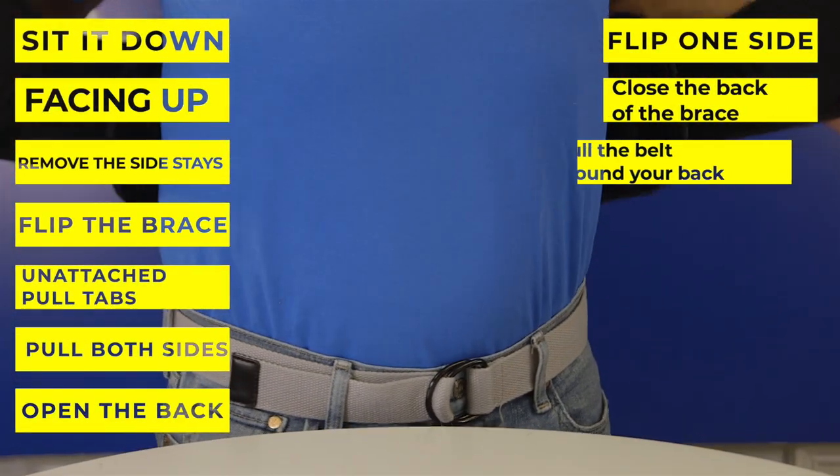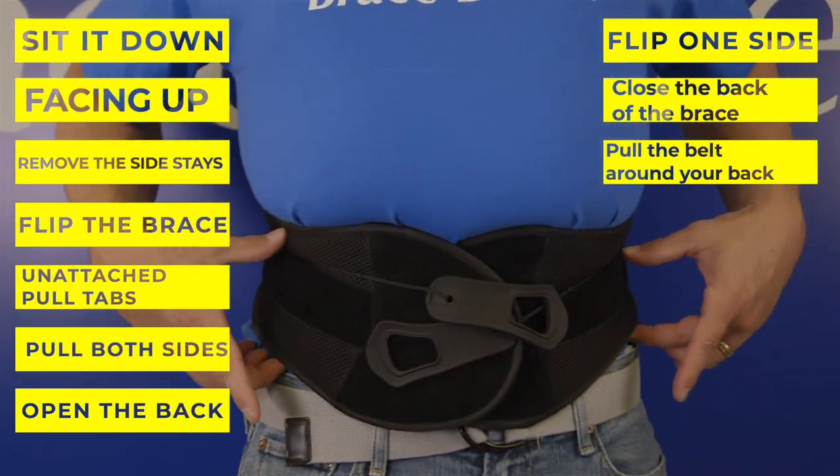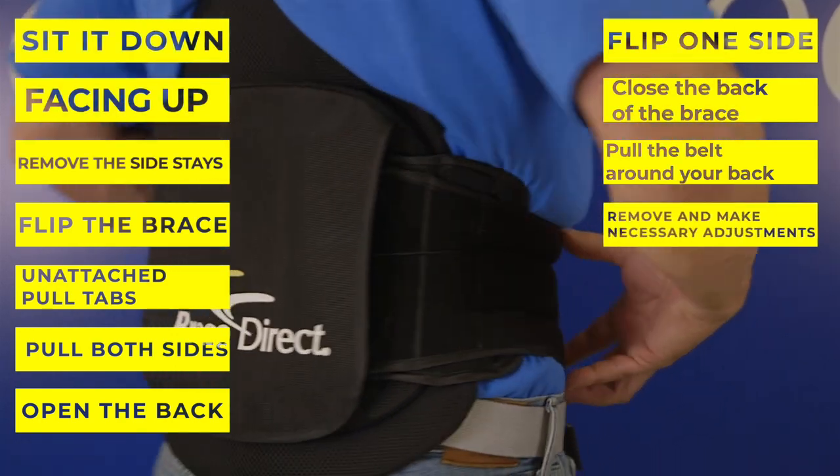Pull the belt around your back with the back panel just on the tip of the buttocks. The front of the brace should line up and velcro at your belly. If the front of the brace does not line up, remove and make necessary adjustments then reapply.